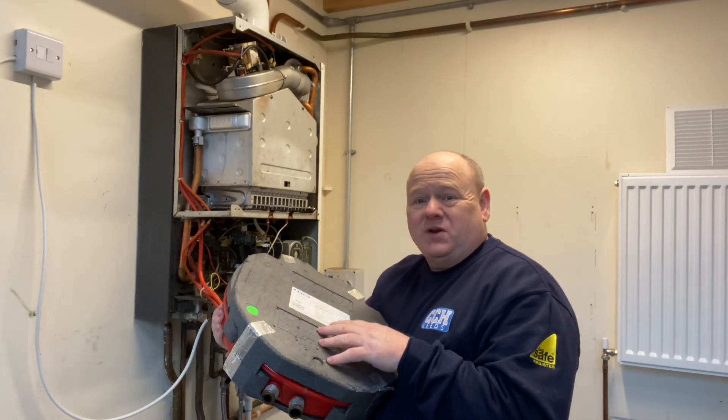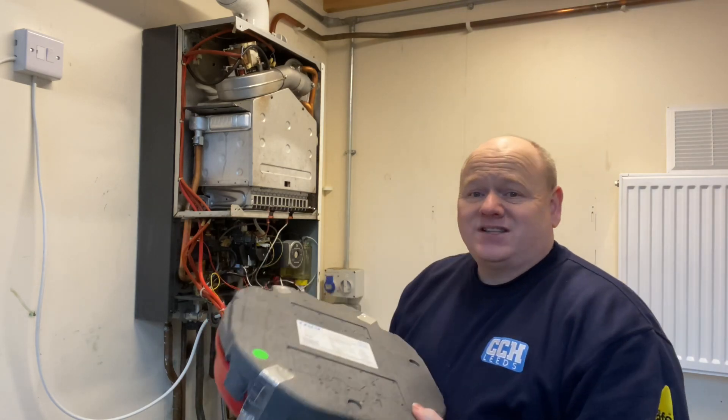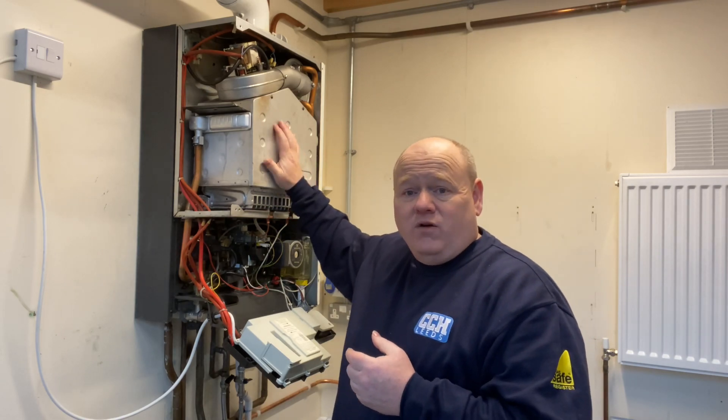How to replace an expansion vessel on a Baxi boiler. My name is Alan Hart and in today's video I've got a special treat for you. We've got Roy from Viva Training Academy, an absolute expert trainer who's trained me for many years. I used to go to Baxi training courses and Roy was always there. We've got an expert trainer for you today and Roy's going to go through the Baxi 105 and show you how to change the expansion vessel.